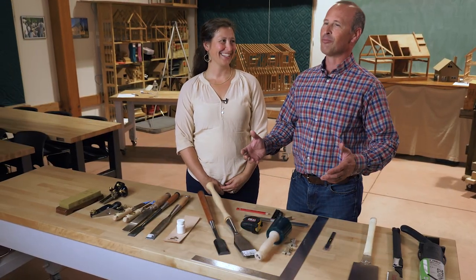Hi, I'm Blueberry and I'm Gaius and we are brother and sister from the Shelter Institute in Woolwich, Maine. In order to be an effective timber framer, you've got to buy some tools.